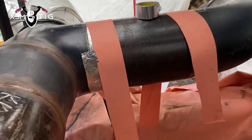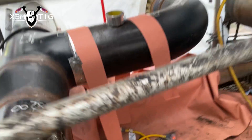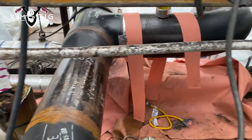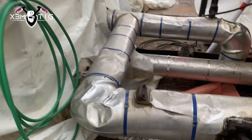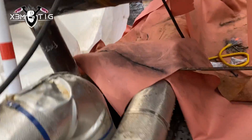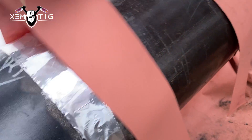Hello everyone and welcome to the Extreme TIG channel. For today's video I got 12-inch extra strong pipe. Got two butt welds here — one connects to a T and one is on a 90.